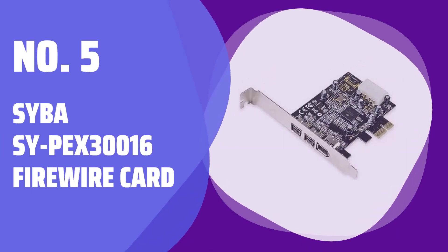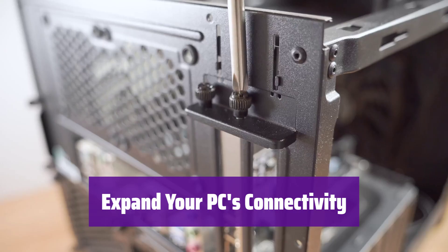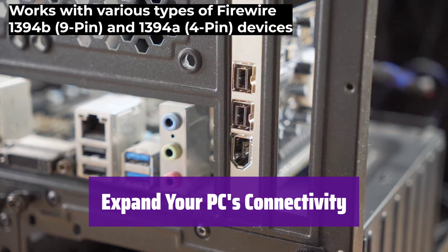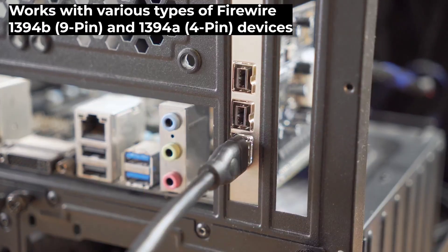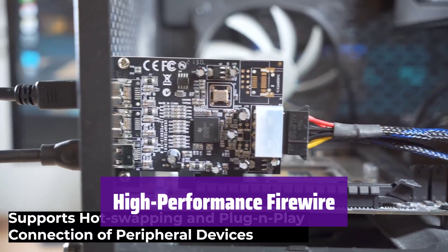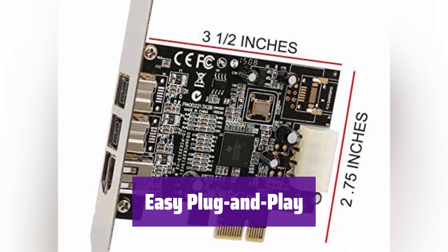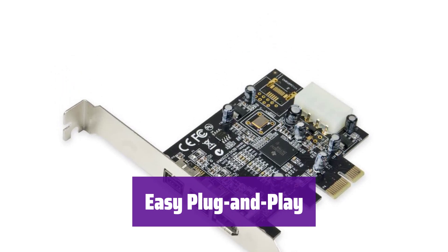Number 5: Syba SY-PX30016 Firewire Card. Introducing the Syba SY-PX30016, a versatile Firewire card that adds three ports to your computer. It's compatible with a wide range of devices, making it a great upgrade for any system. This card supports simultaneous operation of multiple high-performance devices — enjoy seamless multitasking and data transfer speeds. It offers hot-swapping and plug-and-play functionality for easy connection of your peripherals. Simply plug in your devices and start using them.